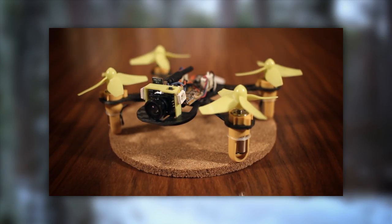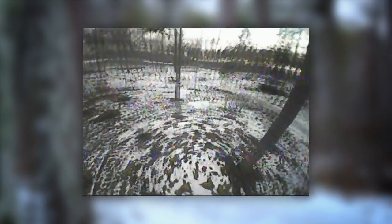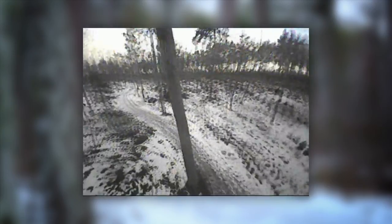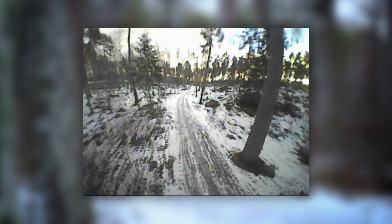Frustratingly, the camera is mounted straight ahead with no possibility to adjust the angle, meaning you're going to see a whole lot of ground if you fly aggressively. The wide field of view prevents this from becoming more than an annoyance, but unfortunately there are some other minor shortcomings — from the already-mentioned wonky ducts and brittle supports, to props with a tendency to come flying off, and a slight drift I haven't been able to get rid of despite repeated trims and calibrations.